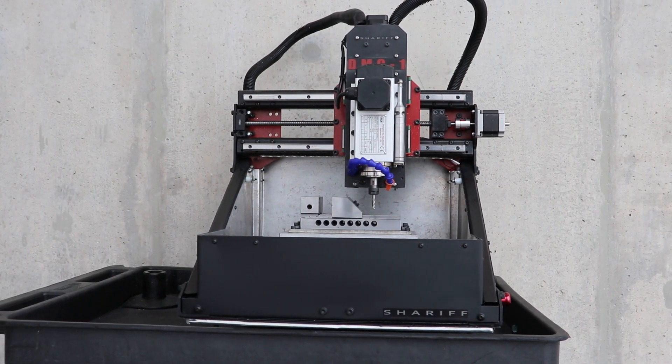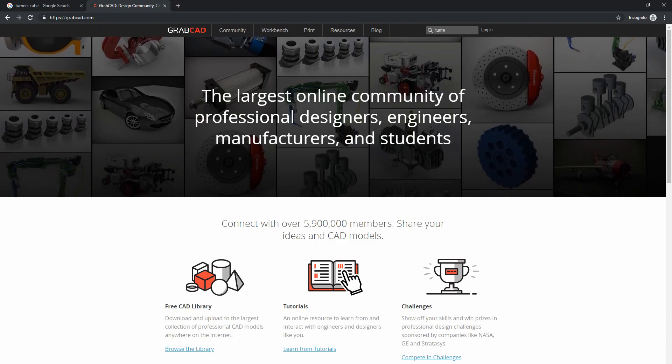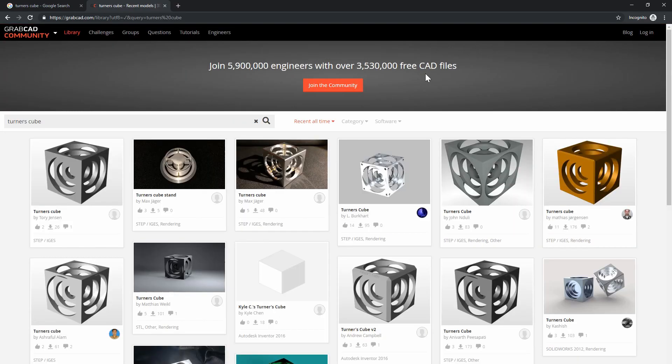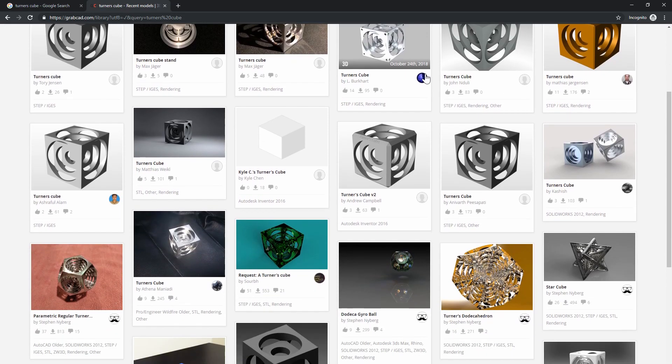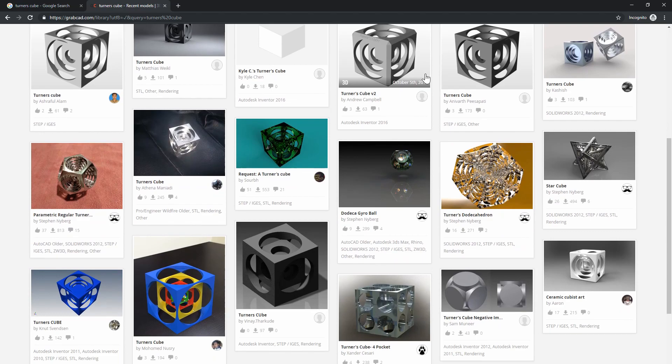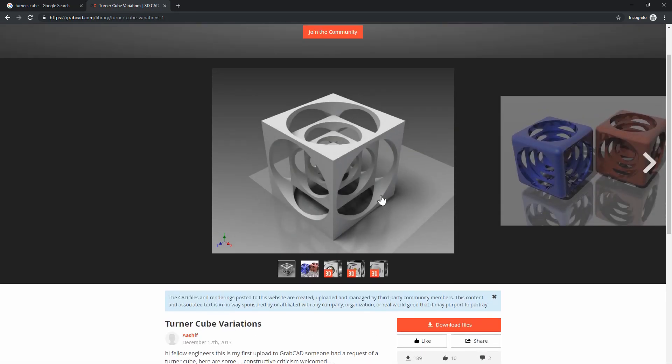And that's what makes this a perfect challenge for the DMC1 CNC. To make this part, I jumped on grabcad.com and searched for a turner's cube. This is a site where you can download free models from other users — CAD parts for engineering or art kinds of things. I found this one from user Ashif, downloaded it, imported it straight into Fusion 360, and began CAM.